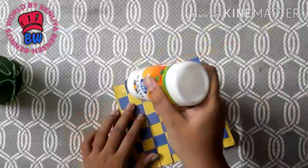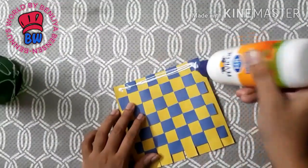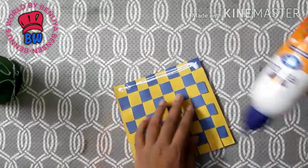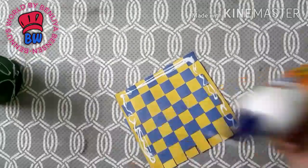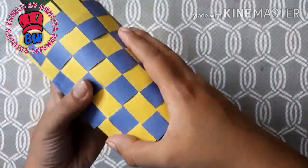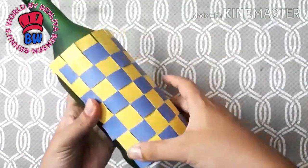I will add a little bit of color paper and add a little bit of color in the bottle. We will put the next step to the back of the bag.